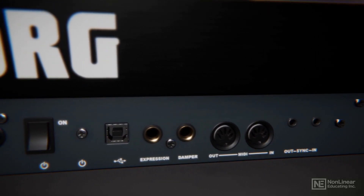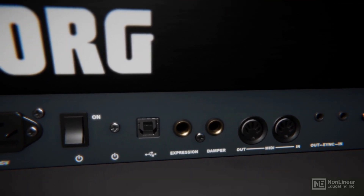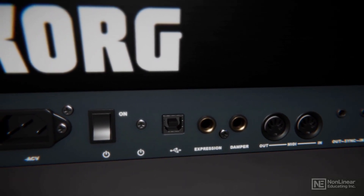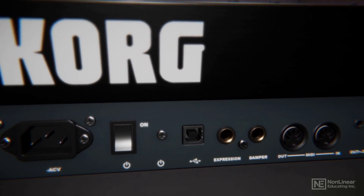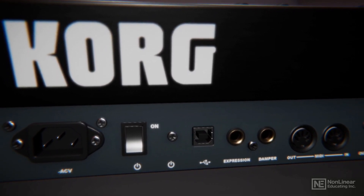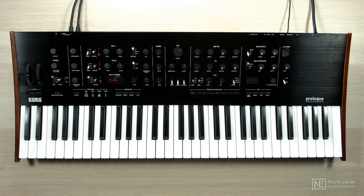There's also a damper and expression pedal input, so I can use a sustain pedal and also any sort of expression or control pedal that will allow me to control not just cutoff, but a whole bunch of different parameters on the synth. There's also a USB connection right here, which is great for firmware updates, but also for MIDI in and out and sound management. With the Prologue, you can manage sounds by adding custom oscillators — you don't have to use the ones built in. It has an SDK that allows users to create their own oscillators, which you can load over the USB connection.